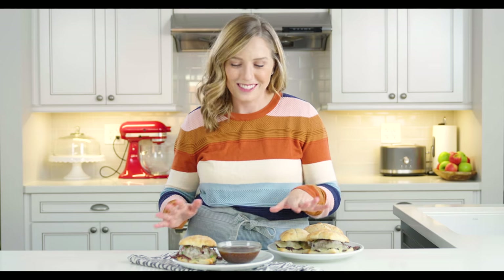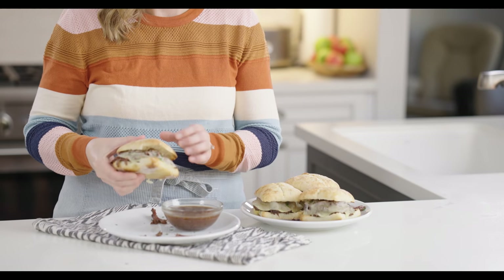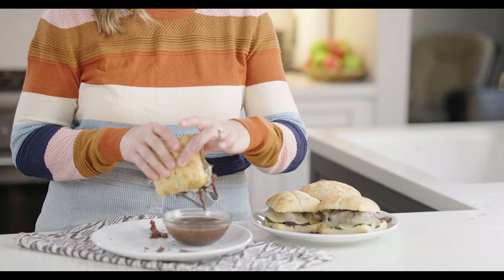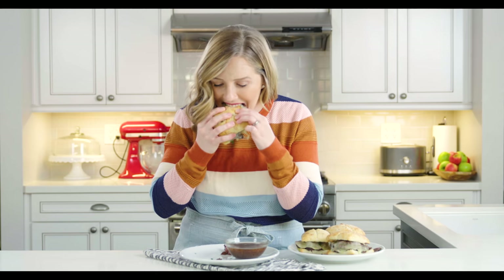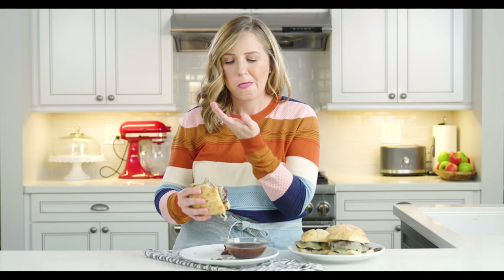Now it's the best part — I get to eat and I'm so hungry because I've been smelling this for hours. I've got my au jus sauce and my sandwich and I'm going to dip it in. The meat and that crusty bread soaks up the au jus. These are so delicious — it makes such a good dinner. I love that you can literally prep it in 10 minutes, let it cook the whole day, and dinner's ready when you get home. Just grab a nice salad to go with it and you've got a complete meal with very little effort.